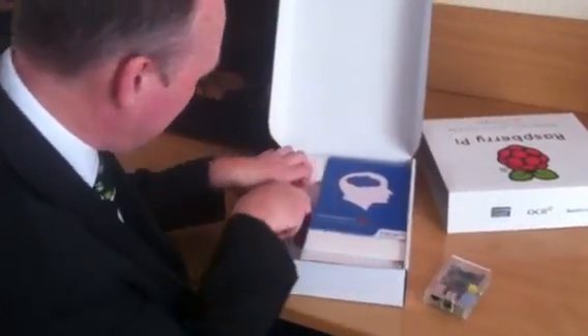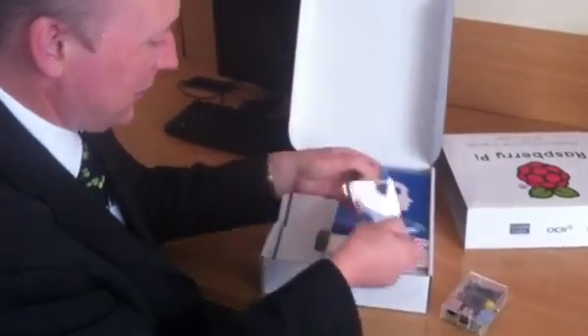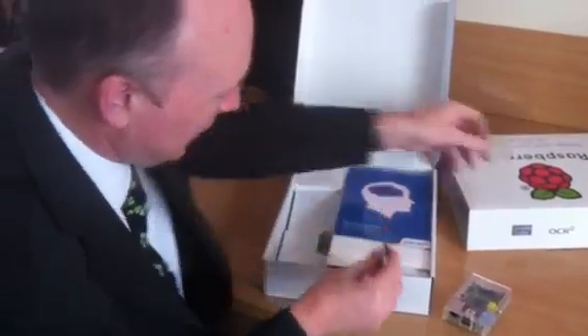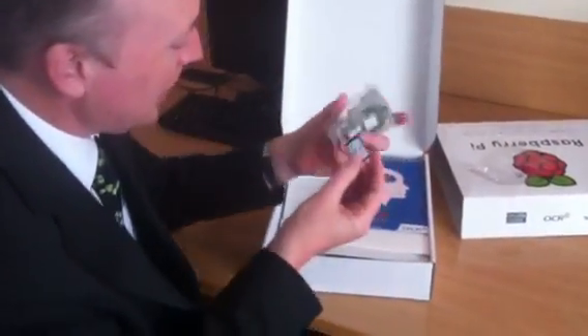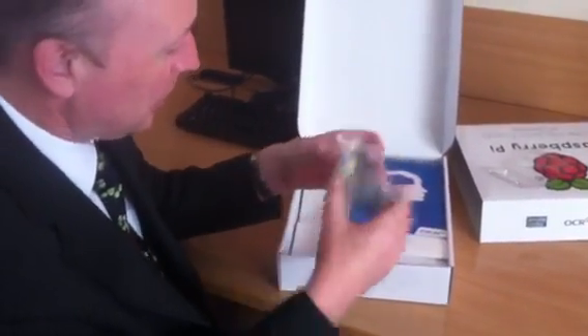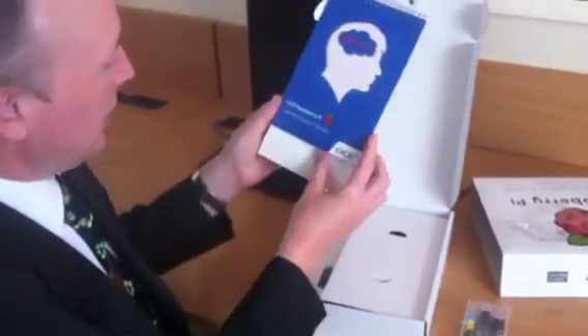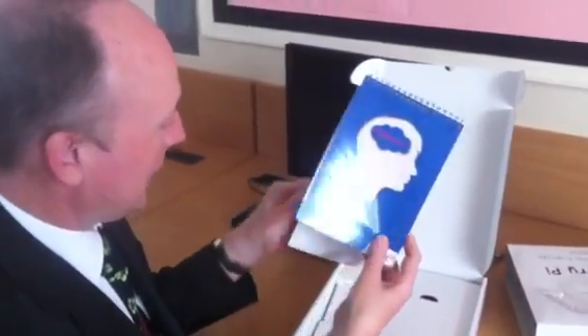We also have an SD card, so I can unpack that. It slips in — this will have an image on it, probably of Raspbian. So when we power it up, it will take its operating system from there. We also have an OCR sponsored Raspberry Pi getting started tutorials pack.